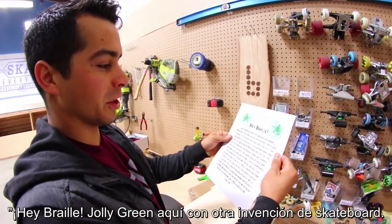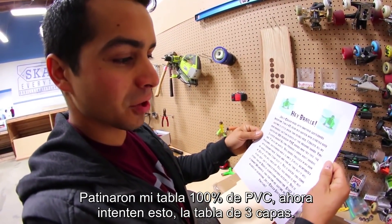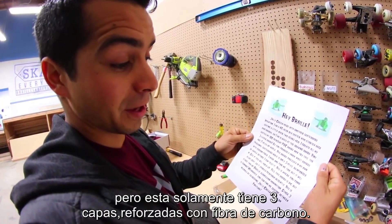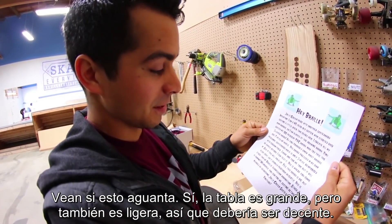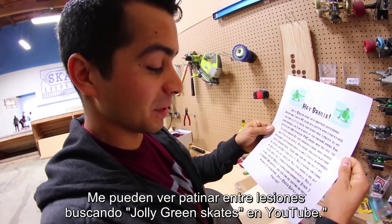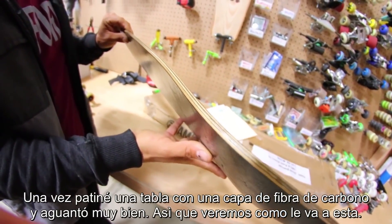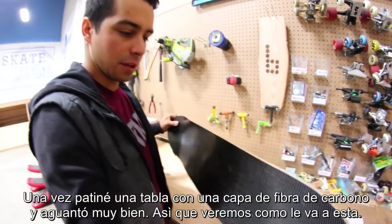Hey Braille, Jolly Green here with another skateboard convention. You skated my 100% PVC board, now try this — the three-layer board. As you probably know, most boards are seven plies of maple. This board is only three plies, reinforced with carbon fiber. See if this will hold up. The board is big but also light, so it should perform decently. You can find me skating between injuries by searching Jolly Green Skates on YouTube. I'm excited to try this out. I did skate a board with one layer of carbon fiber before and it actually held up pretty good, so we'll have to see how this does.